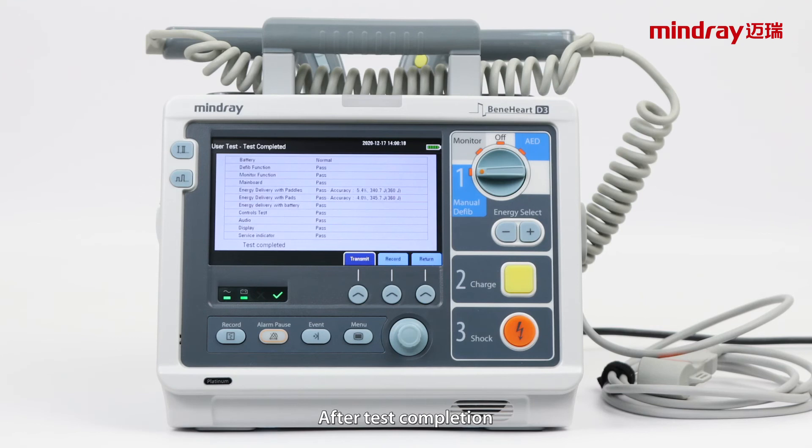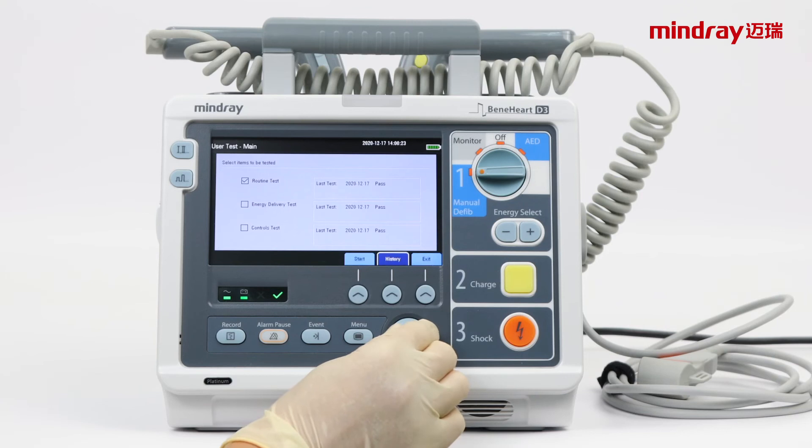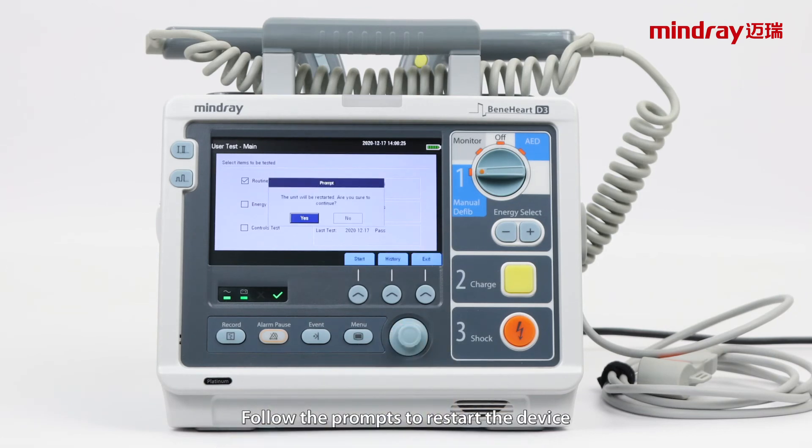After test completion, make sure all tests passed and press return. If there is any test failure, you can check the failure item in history. Follow the prompts to restart the device.